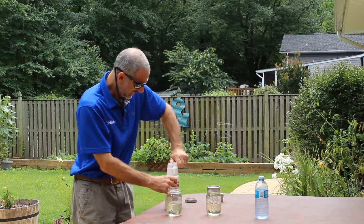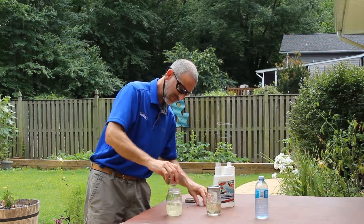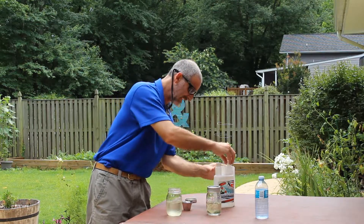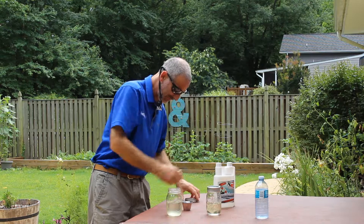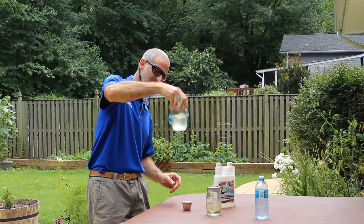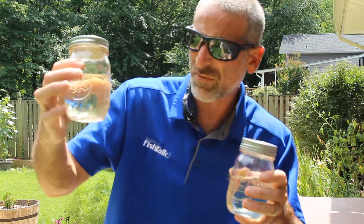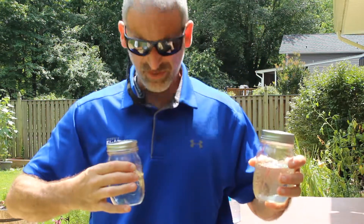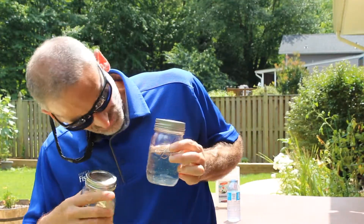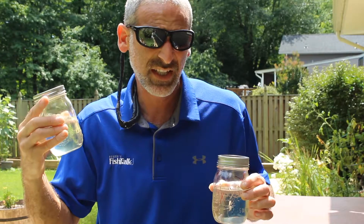We're going to add an identical amount of X2. The folks at X2 say that this happens pretty darn fast — in fact, in a matter of seconds, not minutes. So let's see what happens here. It's been about five minutes. I moved up a little closer to give you a better view. The jar with the X2 — I think against the blue shirt you can see there's no water line, whereas the control, you can still see that water line right there at the bottom. There's still water in there. There does not appear to be in the X2.